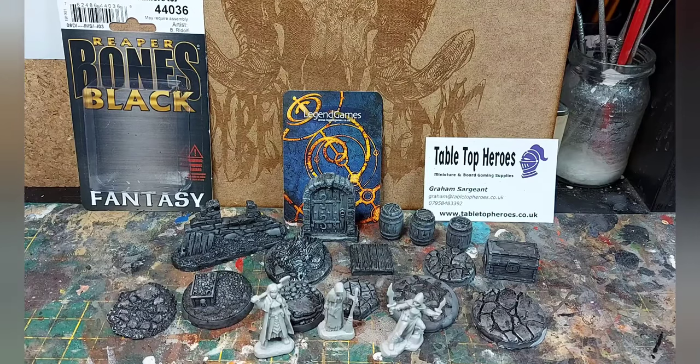Our friends at tabletopheroes.co.uk have got a range of these Reaper Bones Black miniatures. You could use them for your 28mm fantasy armies, or for Dungeons and Dragons, or your role playing game of choice.